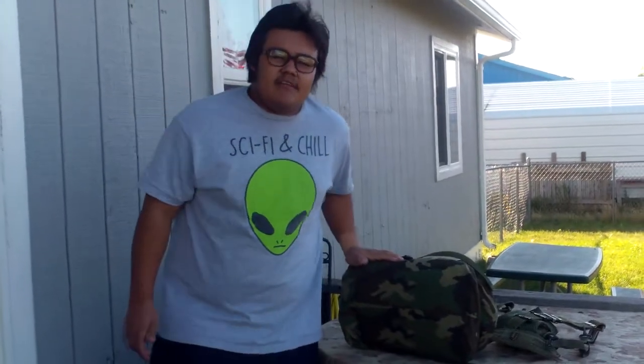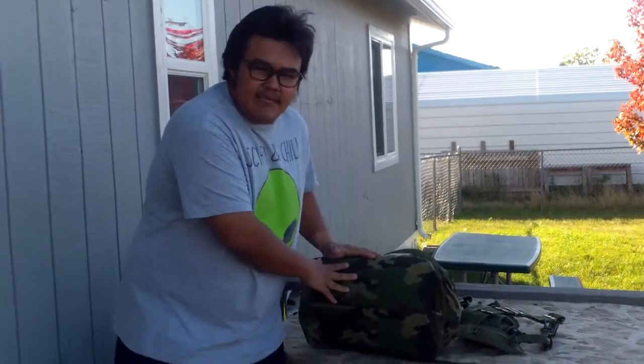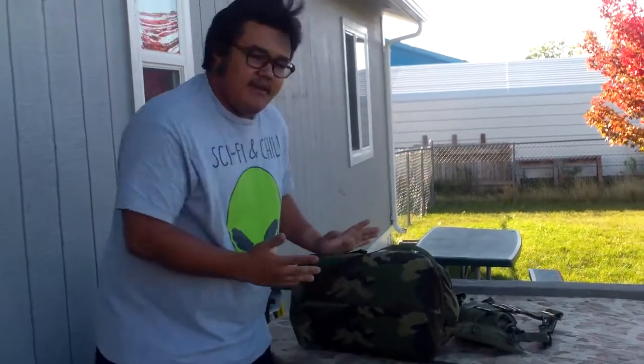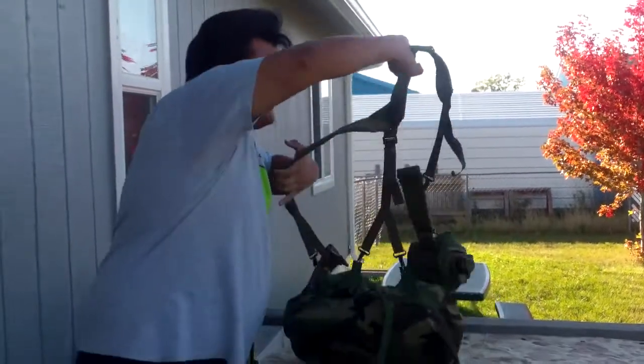Hey, what is up YouTube, I'm back again with another review. Today I'm going to be showing you guys what's in this NBC gear bag and how I like to carry it. So I'll show you guys first, before I get into the contents, how I like to carry it.